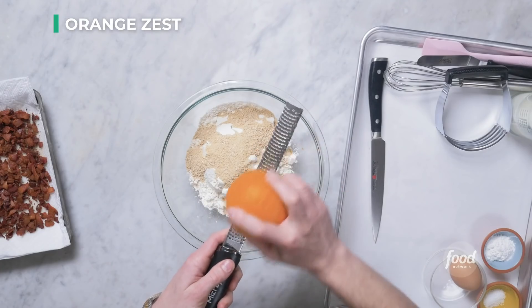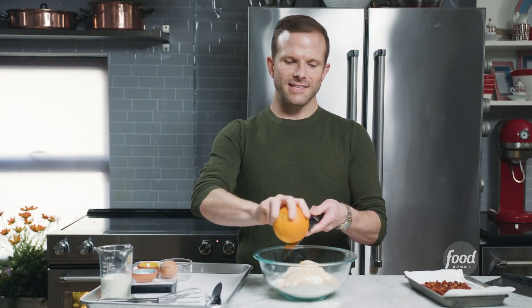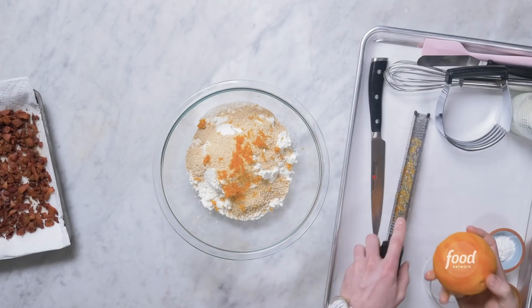I'm going to zest an orange in here, and orange, maple, and bacon — for me, that's like a trifecta. The orange is like the little cheerleader for this scone. It kinda ties everyone together, gives a little bit of acidity to the scone, a little bit of brightness to the scone, cause it is salty and sweet. We wanna bring some brightness to this party. Save that orange.